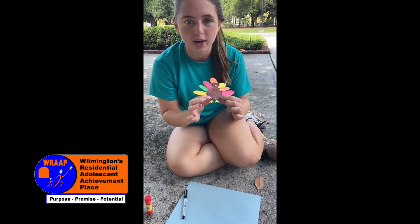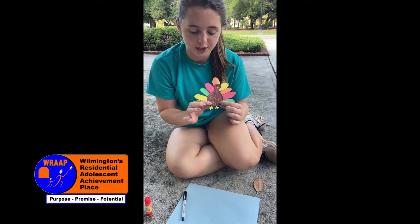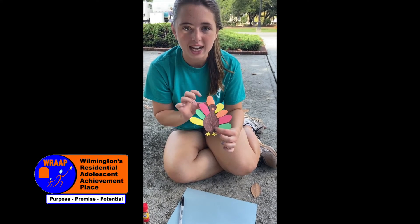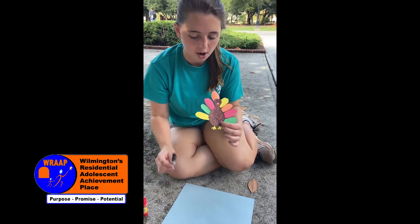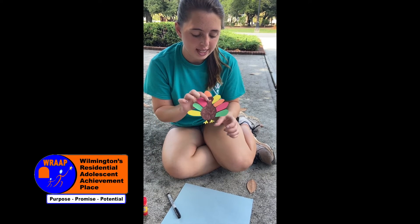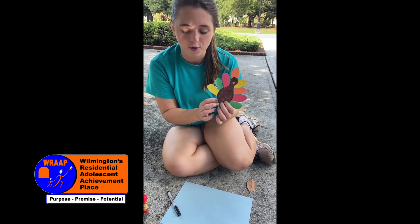You also want to cut out turkey feet. We chose yellow for turkey feet, but you can use any color that you'd like. And then you want to draw on turkey eyes — we drew them on with a black sharpie. You also want to cut out a turkey nose. And then on your feathers, we want you to write down things that you're thankful for.